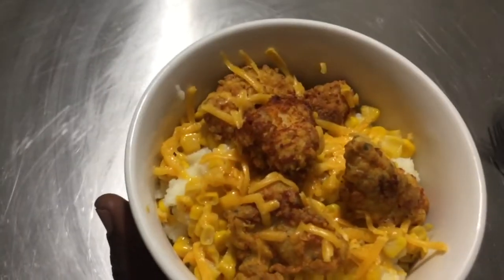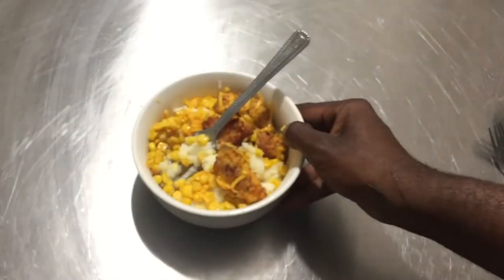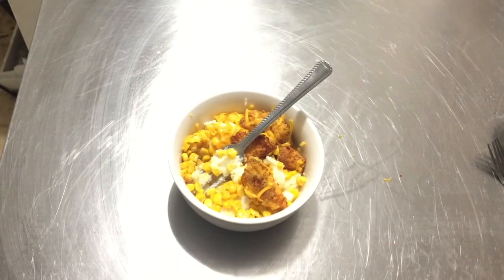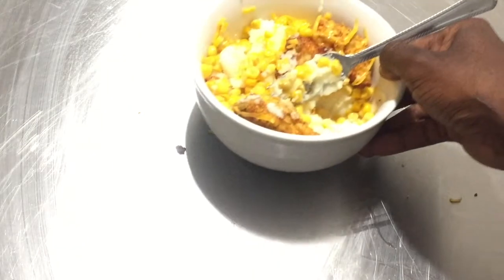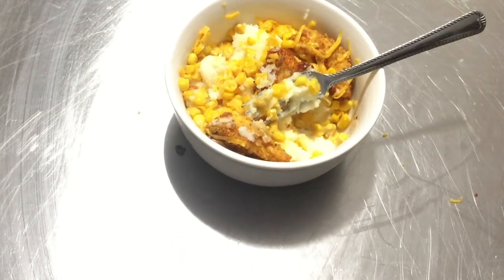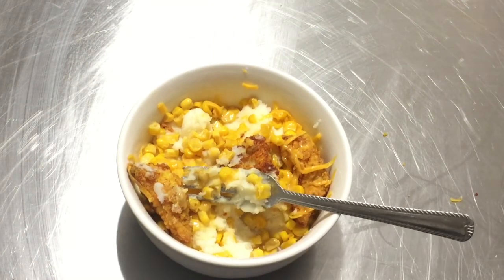Here are our fried chicken bowls — looks absolutely beautiful. Mix it all together and give it a taste. This is absolutely delicious! The chicken has a perfect crunch on it — it's amazing. Please try this recipe and add it to your playlist. Give me a thumbs up. Curb that crunch — wow, amazing! There you have it: how to make fried chicken bowls. Please remember to live and be well, and let's do what we can to come together and love one another. Thanks for watching.